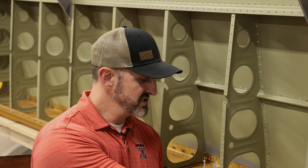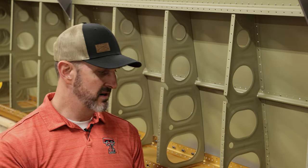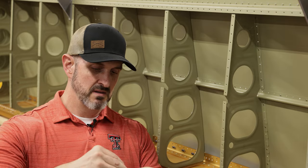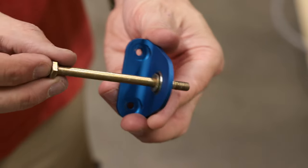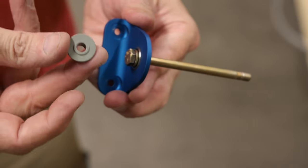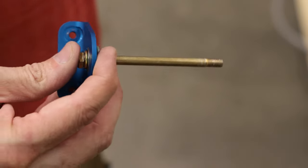Then basically what you do is take your bell crank, put one of these bushings in it, get this bolt and put it through, and on the other side you put one of these in there and then put this on there like that.